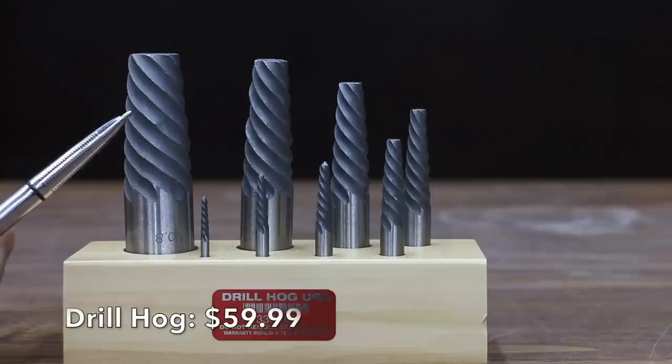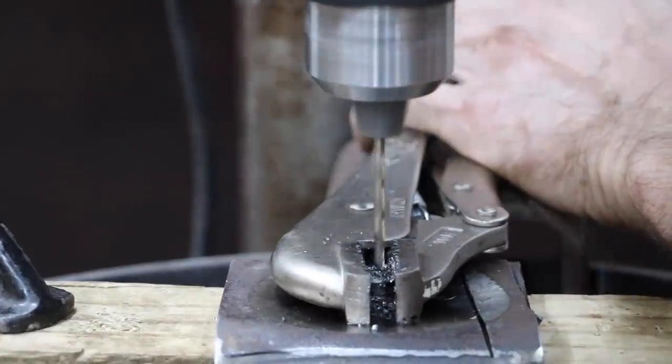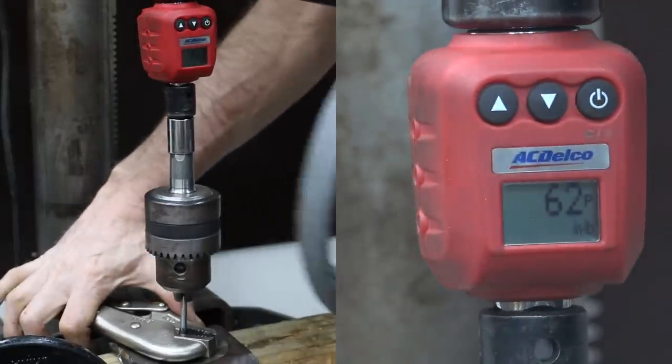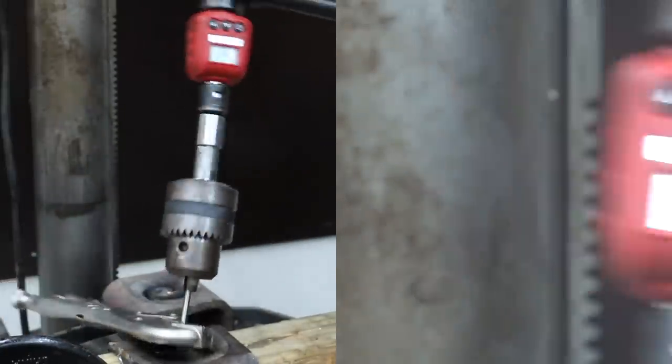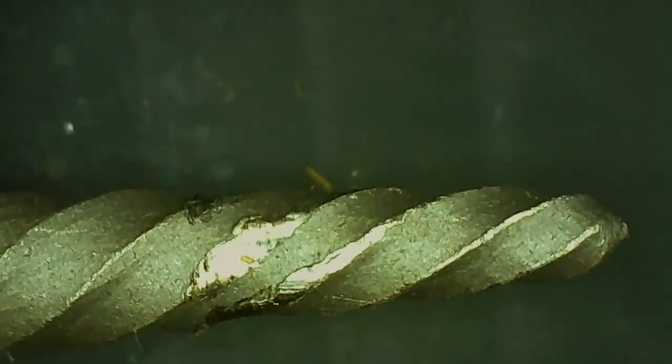At $59.98, this eight-piece Drill Hog brand is the second most expensive we'll be testing. Drill Hog is made in USA. Just like the Irwin, the screw broke during the Drill Hog test at 62 inch-pounds. Considering the damage to the flutes, the screw seems to be quite a bit harder than the Drill Hog extractor.